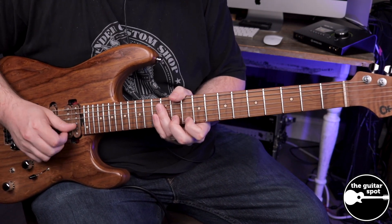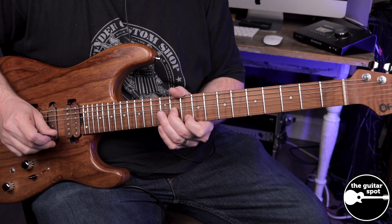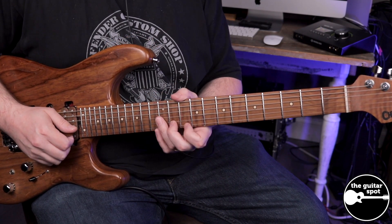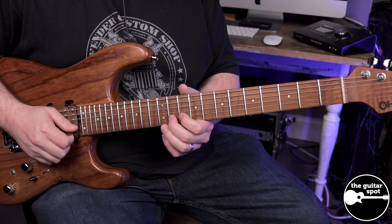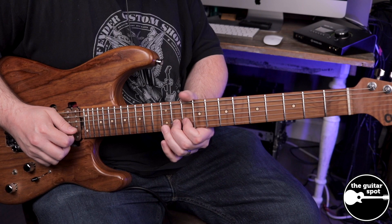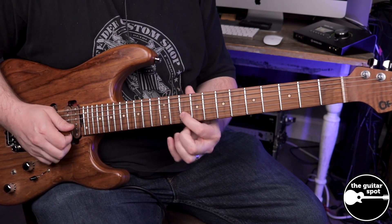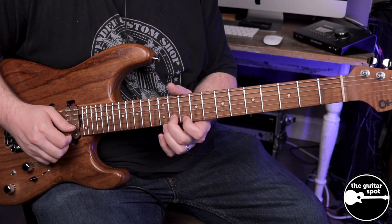Really nice and slow. Once I'm done with that idea, I'm going to be pulling that back down so it's going to be a nice slow release, and then pulling off to the 10th fret.